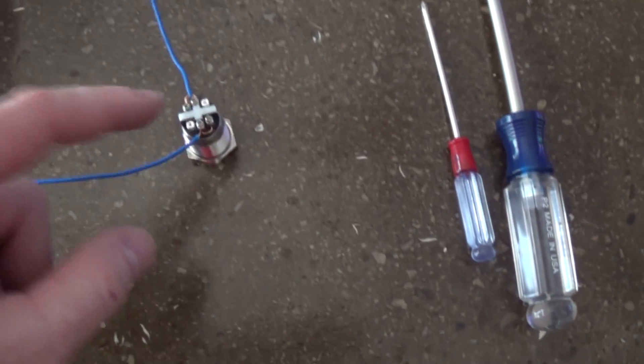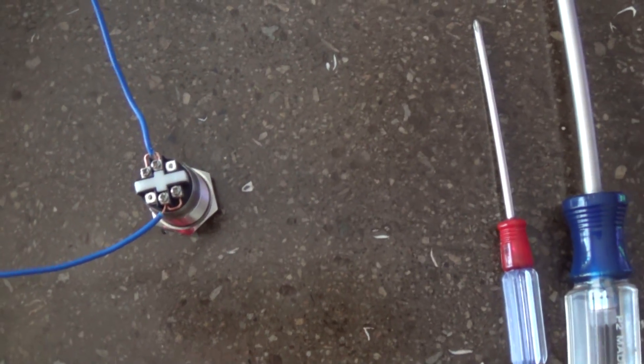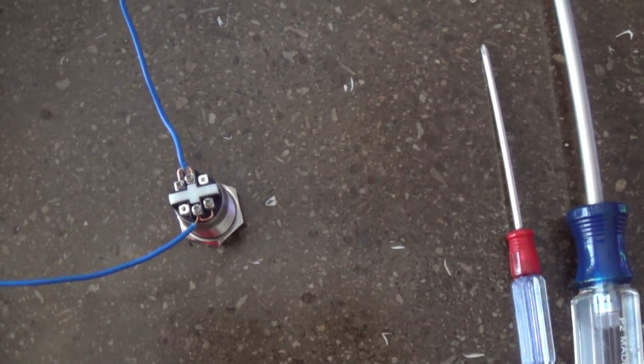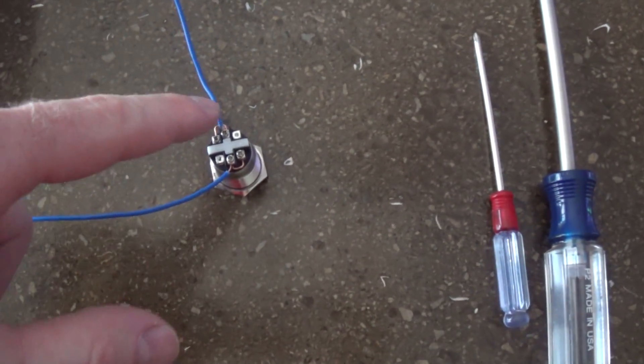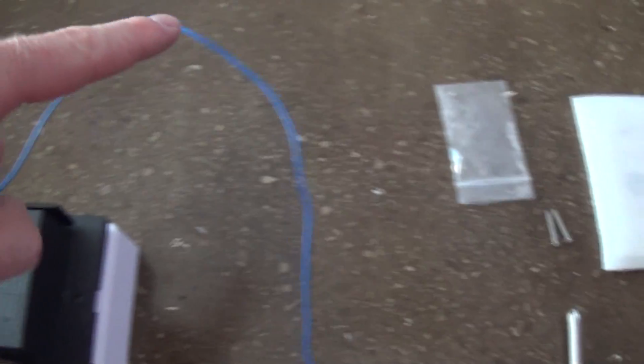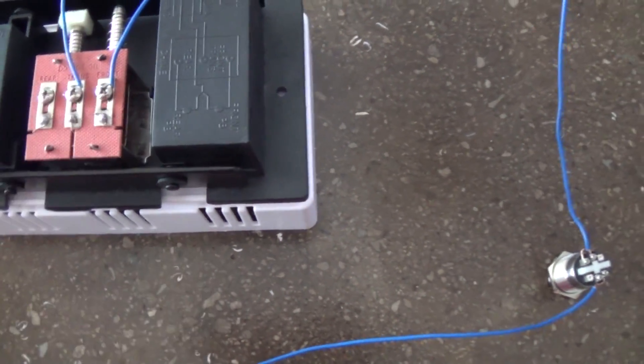The other one runs right out to one side of your button. Now this button is a little more complex than most buttons. Most doorbell buttons just have two screws, so it would run to one side — it doesn't matter which. And the other side of that button goes up and runs into the other side of the chime.